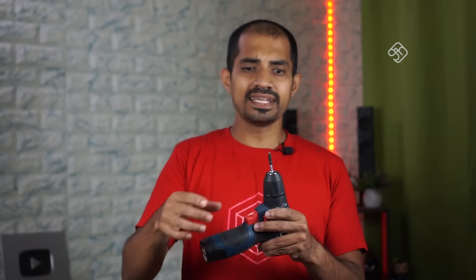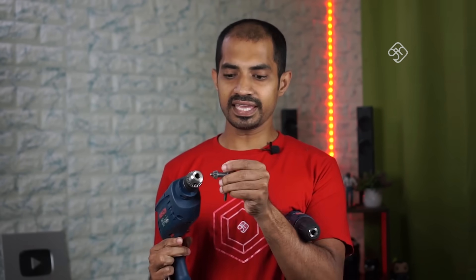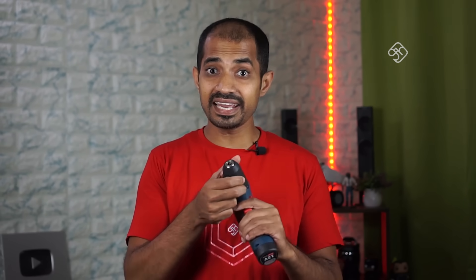For example, this is the chuck. This is not a keyless chuck. If you put the drill bit on the set, there is a key. If you look at the drilling machine, there is a key. If you use the key, you can adjust the height and check the keyless chuck setting.